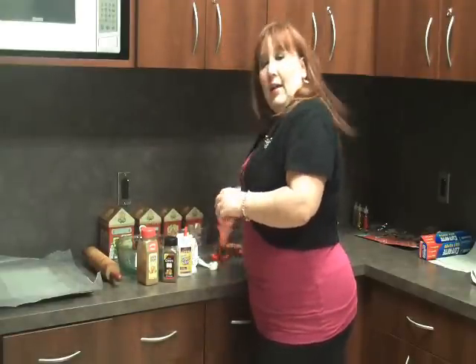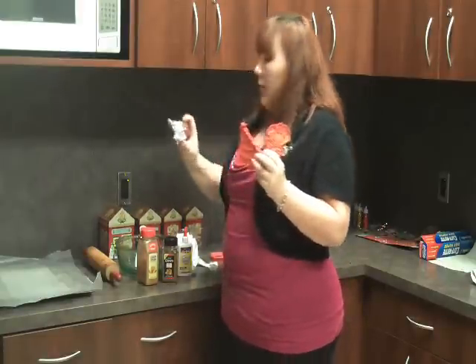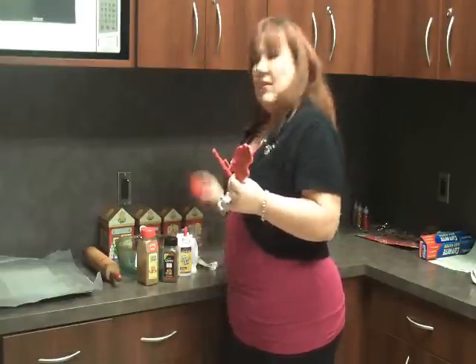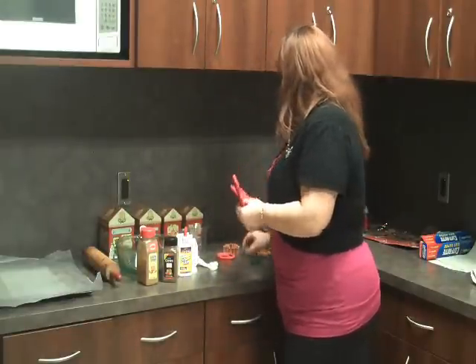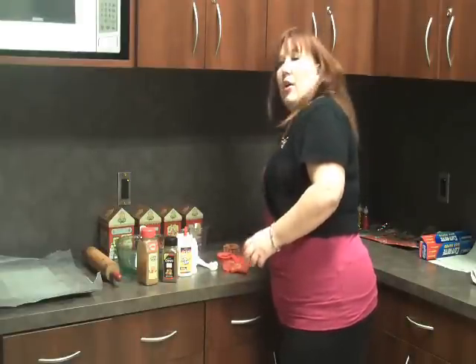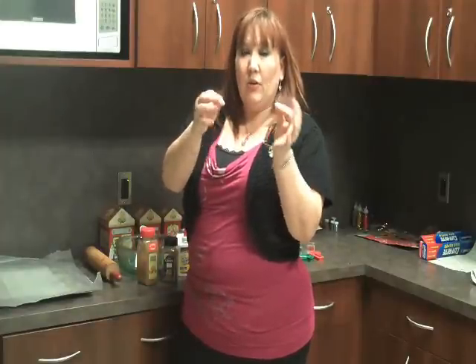You'll also want a variety of cookie cutters. I like to use the fun imprint ones, but you can also use basic cookie cutters that you can decorate. And if you're going to use hooks, you'll want to insert them while the dough is still wet so you can get them into the cookie.